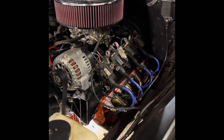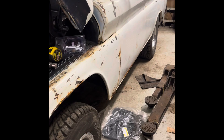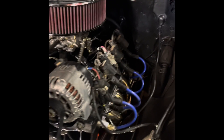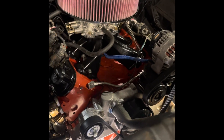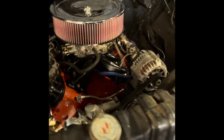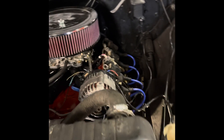Here we have my '63 Suburban — it's a carryall passenger truck, four-wheel drive, my overland rig. We have a 5.3 LS with a Summit Racing cam, headers, and carburetor. I kept it carbureted to keep it simple with this particular build, because I'll be out in the woods with it quite a bit. That's the fuel system it already had working with it from the straight six that came out of it.